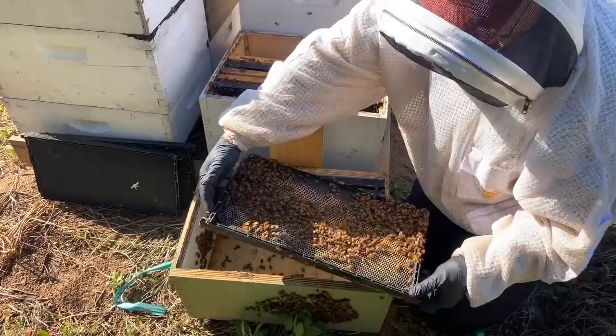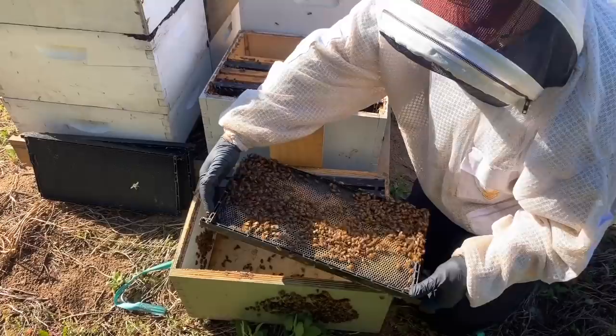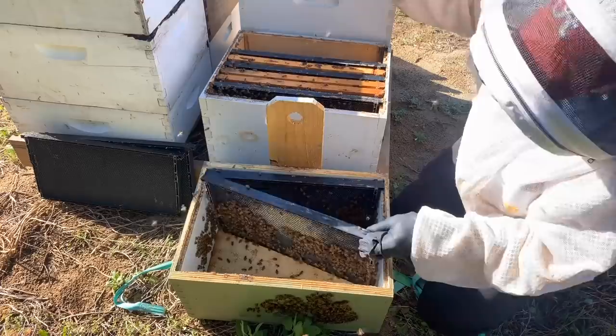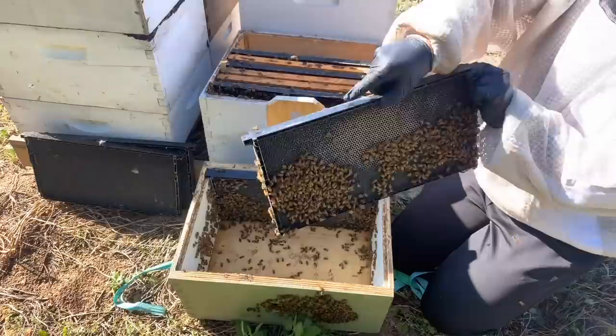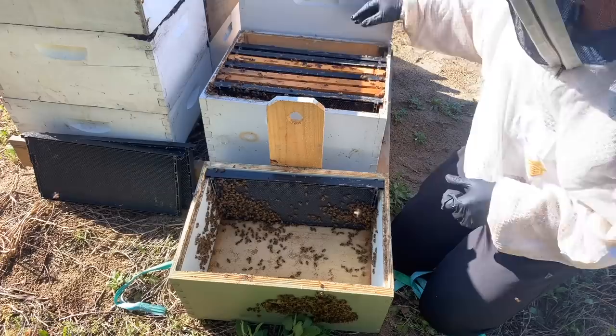Same thing on this side - these last two frames were pretty much starting to be drawn out as well. This last one's not being drawn out much at all. So that's what it looks like when you break into one of these swarm traps. If you give them a little bit of time to get established, they'll just go to work, set it up, and treat it like any other setup.